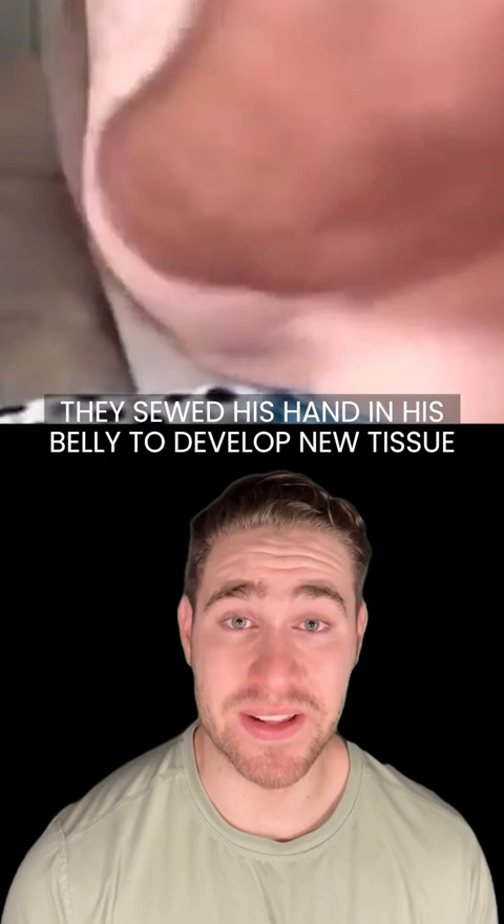He had to keep it in there for 42 days. After the 42 days, the doctors then took skin from his leg and put it on his hand. And now, this is what it looks like.